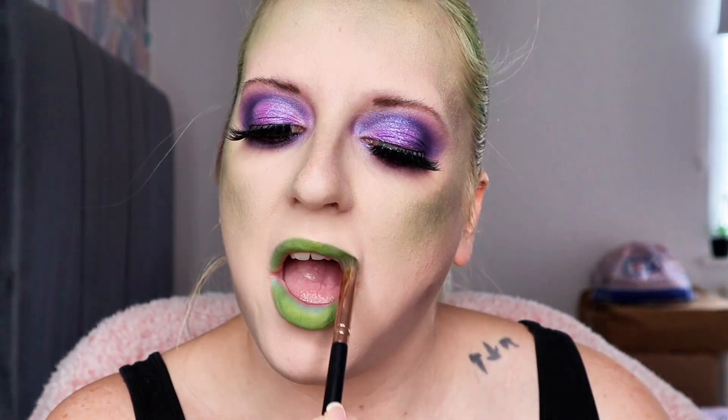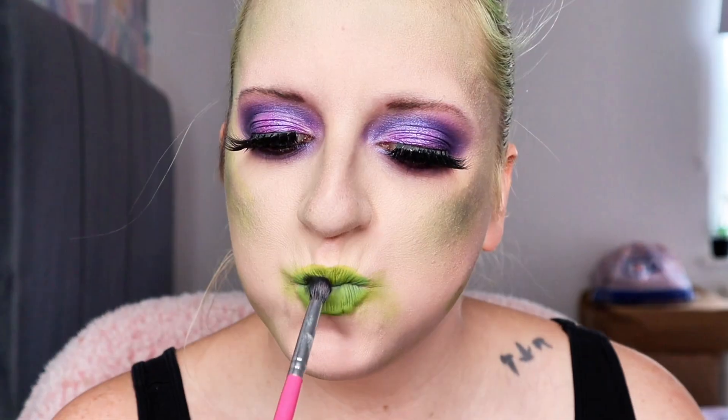How to do Beetlejuice lips. I'm putting down a green base, then putting some light green eyeshadow over the top of it. Then I'm smudging out the sides, just making it a little bit grungy.